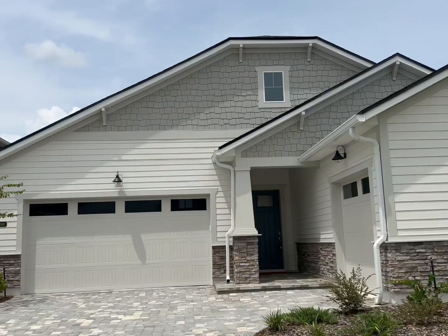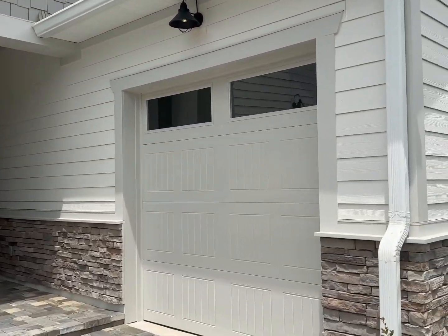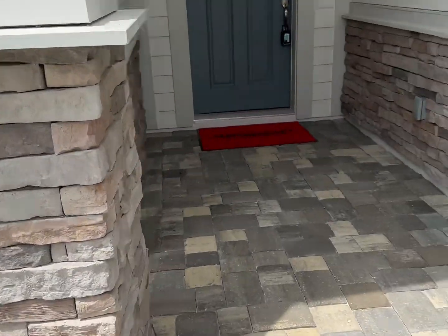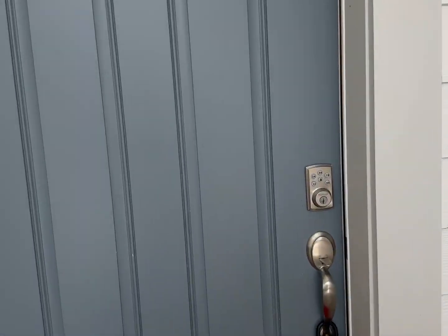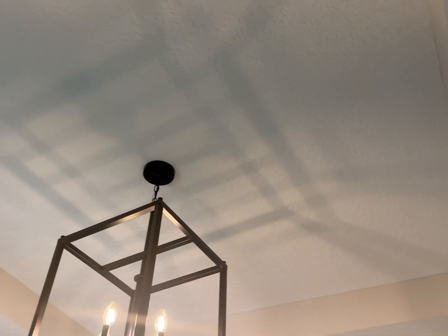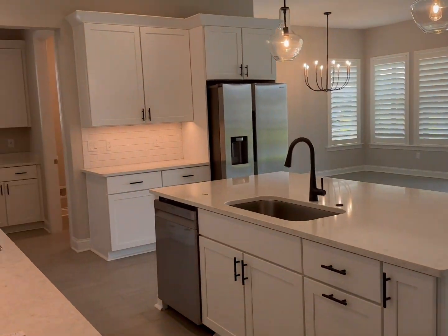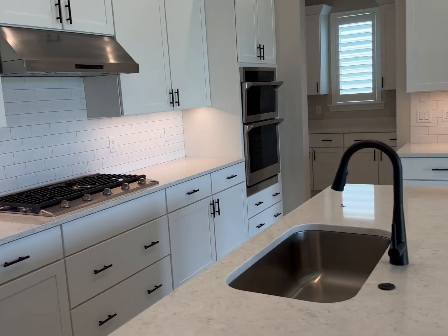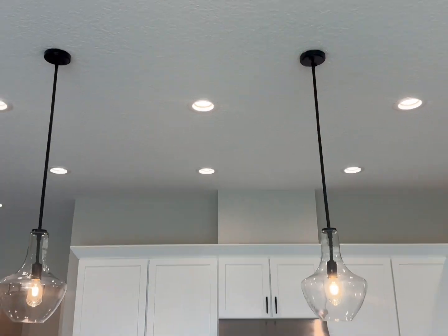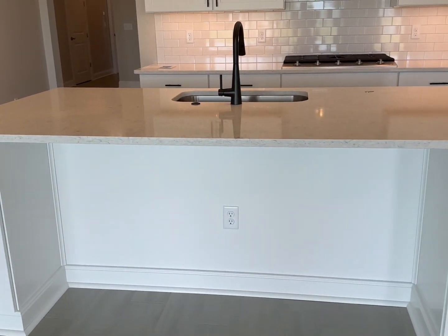Let's go check out this beautiful home — a Tucker floor plan built by MasterCraft. You have a three-car garage. Walking in, there's a nice big entrance with gorgeous tile floors, a whole wall for accent tables, and a tray ceiling with lots of space. You walk in and there's this beautiful white kitchen with dark hardware, two pendants, white backsplash, and cabinets in the front.